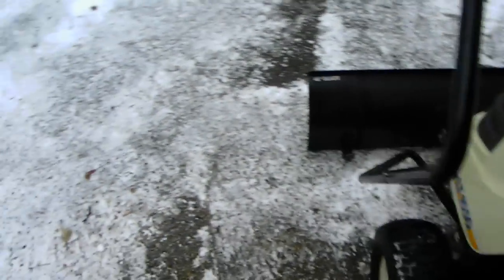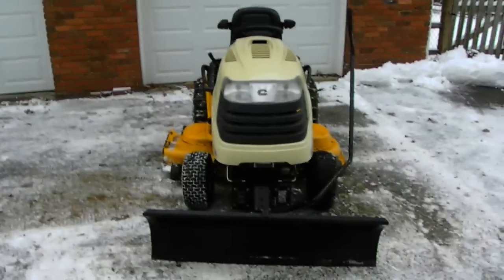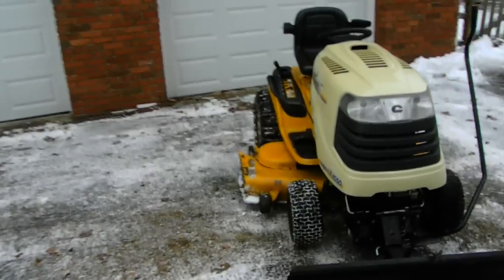All you do is you put it down — that's all you do, you just put it down and it just scrapes. It scrapes the driveway. It doesn't really scrape the driveway perfectly, but it does pretty good. That is awesome. I really like this old tractor. It's a pretty good old beast.